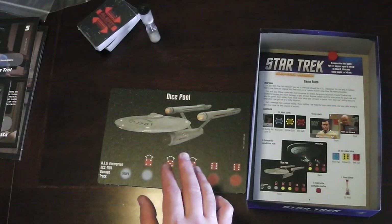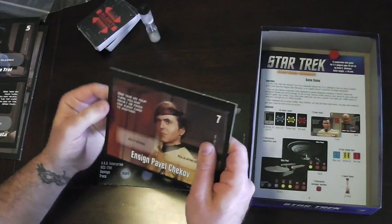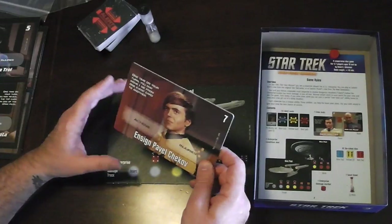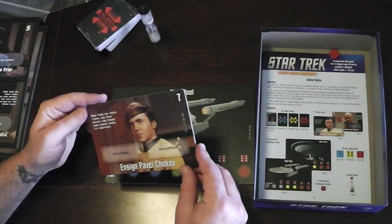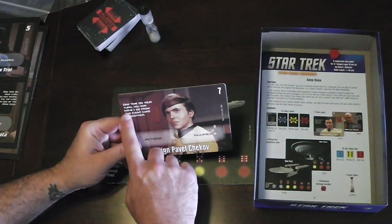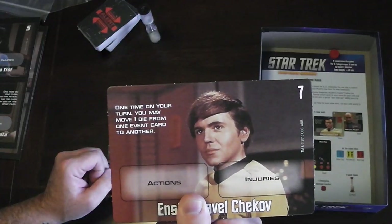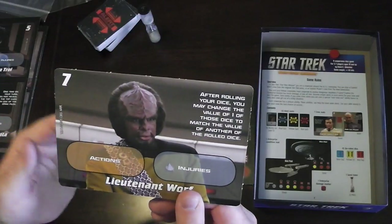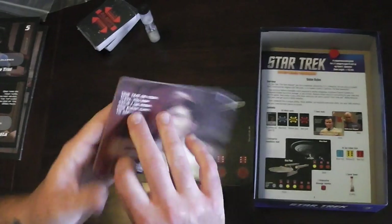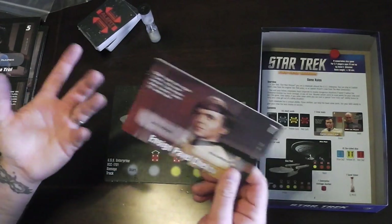In this player card we have Lieutenant Worf on one side and Chekov on the other. They are completely different characters — it's not just the same character with a different picture. Chekov's special ability is: once on your turn you may move one die from one event card to another. Worf's ability is: after rolling your dice you may change the value of one die to match the value of another rolled die. That's where the strategy of the game will be.